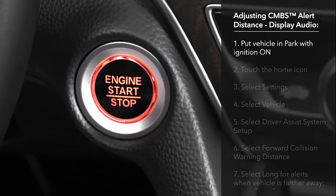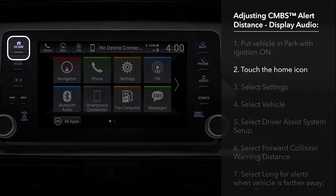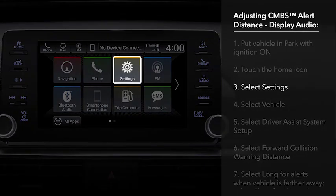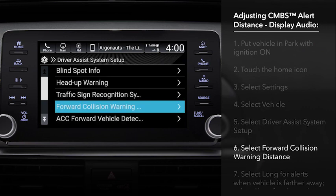With the ignition on and the transmission in park, touch the Home icon on the display audio and then select Settings. Next, choose Vehicle and Driver Assist System Setup. Touch Forward Collision Warning Distance.